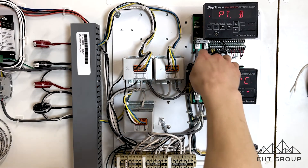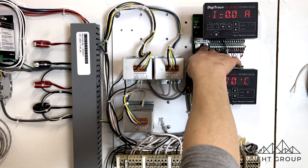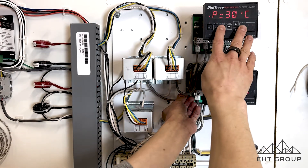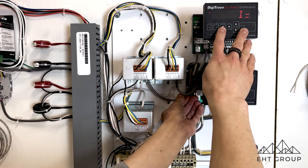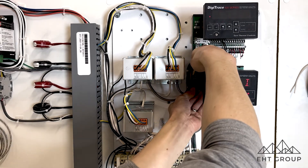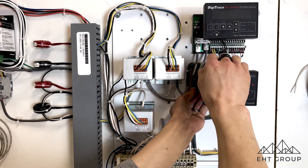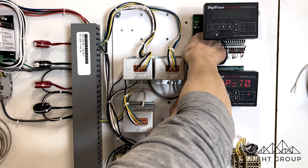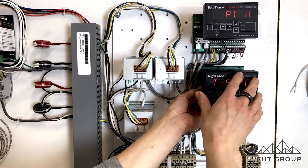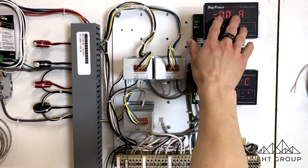What you'll notice is that the connectors on the board — if one is disconnected, we still have control voltage on the 920 module. But if both are disconnected, that's when we lose control power. If we have power from either one, then we get control voltage on the module.